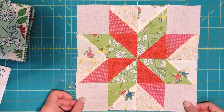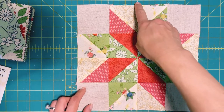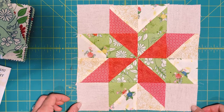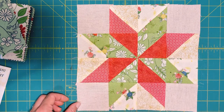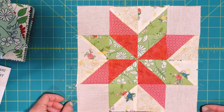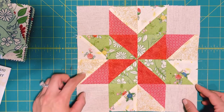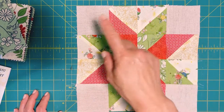Now I think I need to trim this block. I centered it on the six inch line and I'm using the lines on the cutting mat to see how much to trim. I'm going to trim it so it's even all the way around without cutting away too much of each block. It should be ten inches on each side — right now it's about ten and a quarter, so I'm going to trim it down to ten by ten.